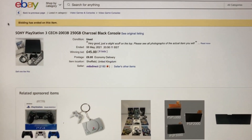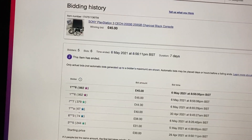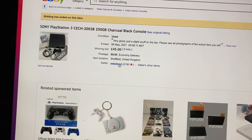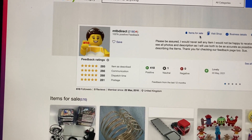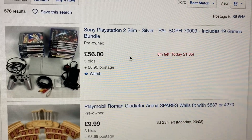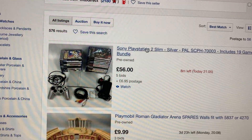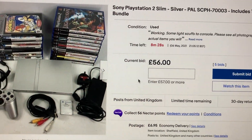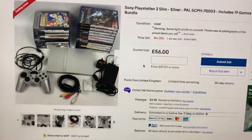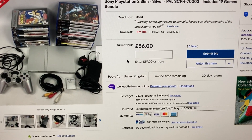So that's that, brilliant. I'll go back and have another look at the other one that's coming up and see what time that is. Ending soonest next is this one, which is 56 pound, 5 bids on this one and 8 minutes left. So this is the PS2 with all those games — everything from age 3 to 18.